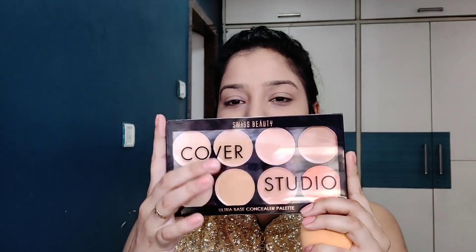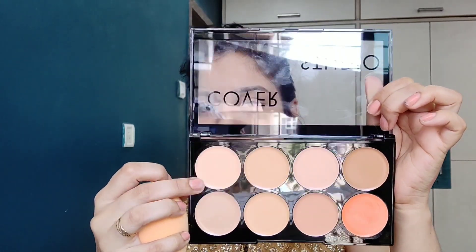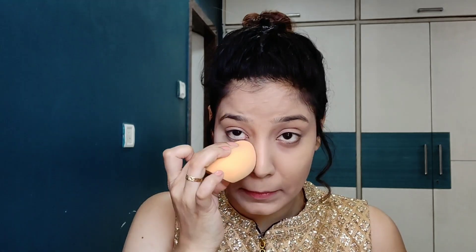I will use my under eyes to conceal. Today I am going to use my Swiss Beauty Cover Studio Palette — this will also be seen in my beauty center haul. I am going to use it to conceal and highlight my under eyes. I will apply it with the beauty blender and pat it in. My under eyes will look very good.